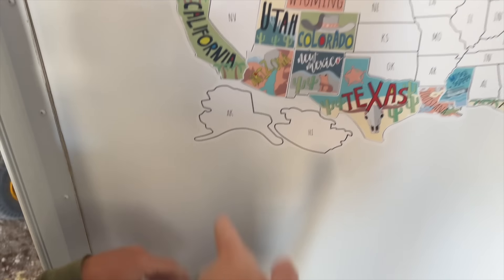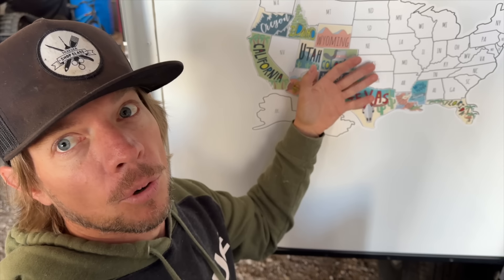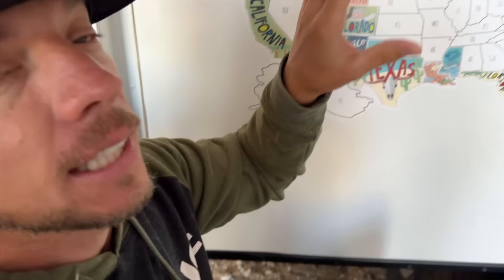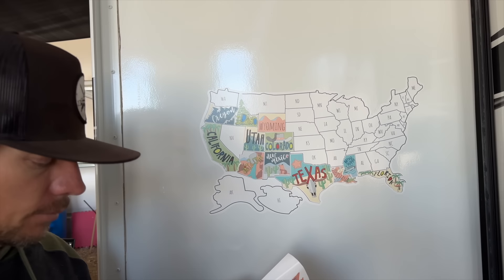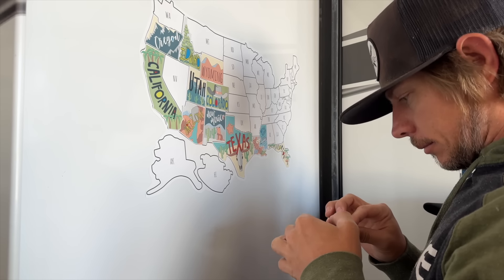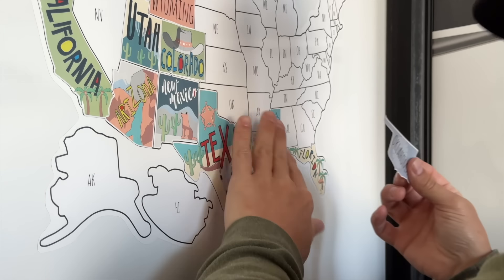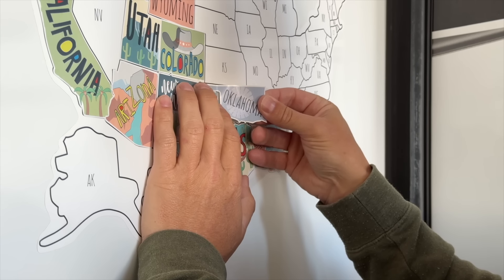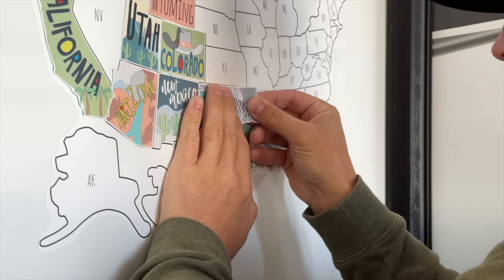These stickers have stayed on so good — none of them have peeled up. Pro tip: put them on a slide where they don't go down the road, so they don't get road wear — they only get stationary use. We've seen where people put them on the outside and they get pretty worn. Joel just dropped a sticker in the dirt, so we'll see if it still sticks. Oklahoma, you're dirty!